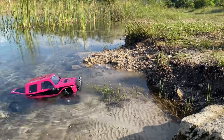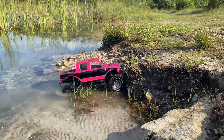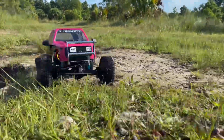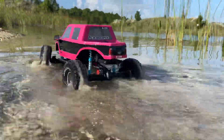I'm using the J Concepts 1.9 Scorpios with some deep dish metal beadlock wagon wheels. Those are brand new so it's the first run on those. They seem to do pretty good on just about everything — rocks weren't amazing, but on dirt, sand, and water here they definitely worked very well.